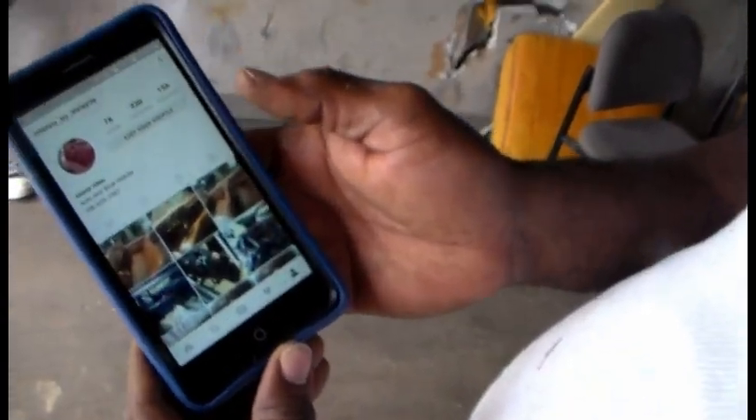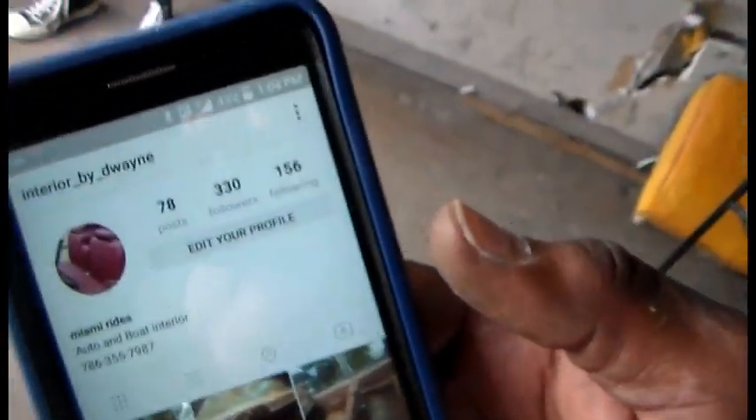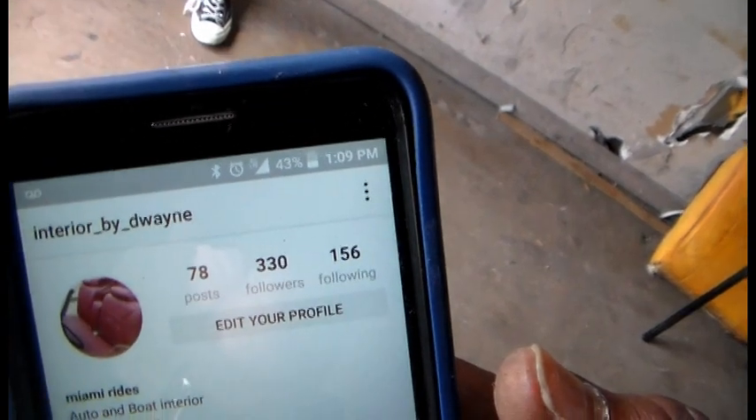Thank you for sharing your time with me, my man. Thank you — I'm just letting people see what I see. Appreciate it. You name your thing on this interior — Interior by the way. I got a picture of that.